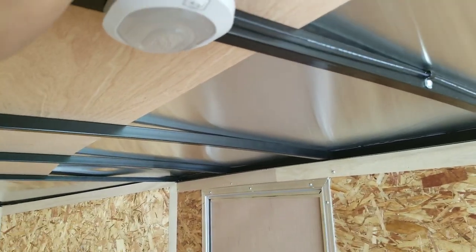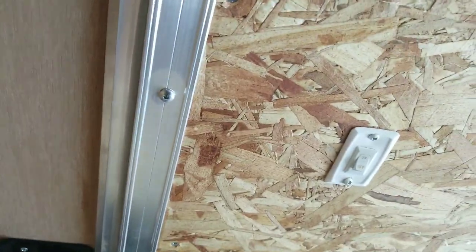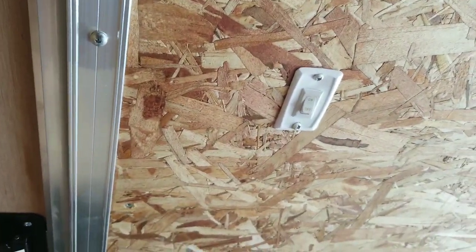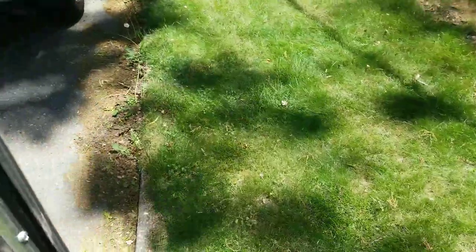You've got a switch here — you can turn it on and off from up here or from the switch down here. Don't have the keys on me now, but here's the door. You can see it opens up, and you can open it from the inside too. Lock her up.